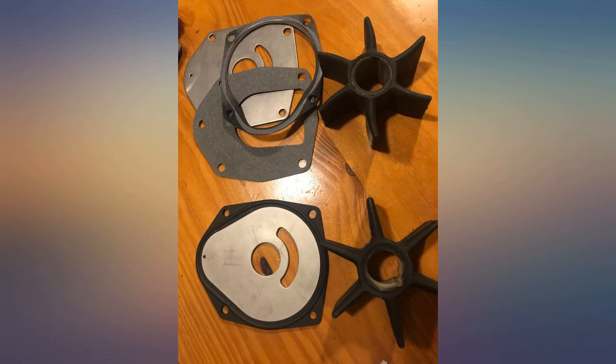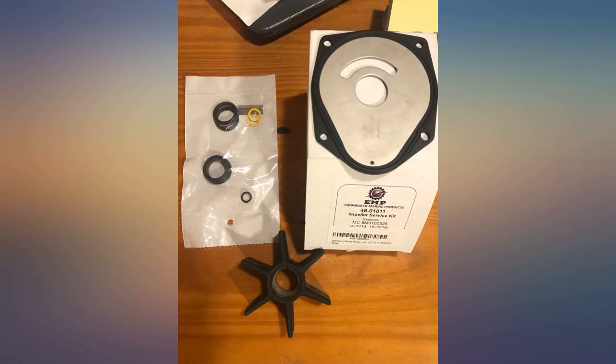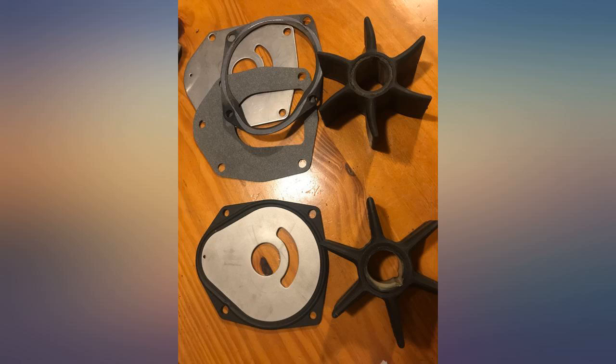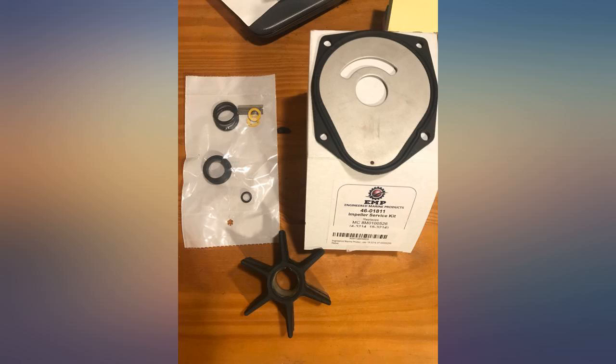The product was shipped and delivered fast, less than a week. Everything was included as described. The quality of the parts feel just as good if not better than buying the kit with separate gaskets, as this product is one piece. As long as the parts hold up, we'll order again.